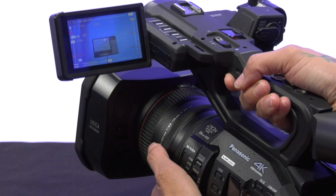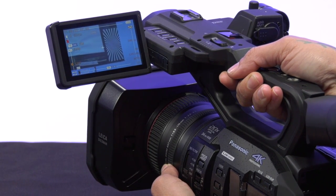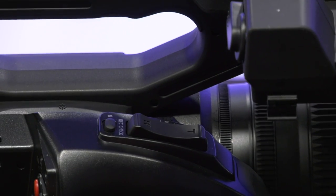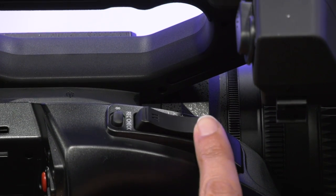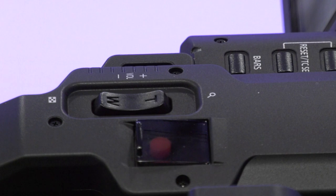The three rings on the front of the camera all have different functions. The middle ring is your zoom ring. You can also zoom in and out using the toggle rocker on the right side of the camera or the rocker that's located on the top of the camera.